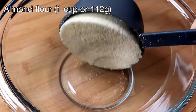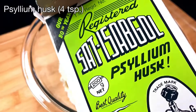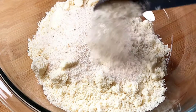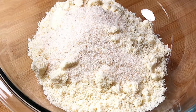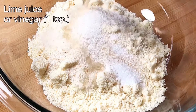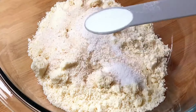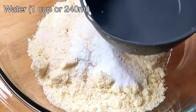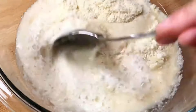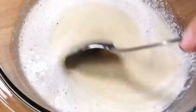For making keto uttapam, I'm using 1 cup of almond flour which is 112 grams, to which I'm adding 4 teaspoons of psyllium husk. Psyllium husk adds a good amount of fiber while helping the almond flour to bind and come together. Next goes in half a teaspoon of salt, one teaspoon of lime juice or vinegar, and half a teaspoon of eno — you can also substitute this with baking soda. Next we'll add one cup of water using the same cup measure used for the almond flour, and we'll mix all that and let it rest for 5 to 7 minutes.